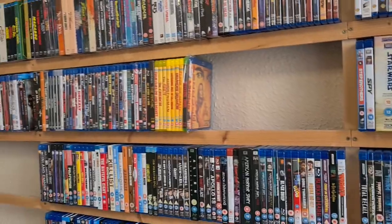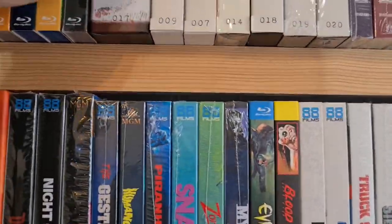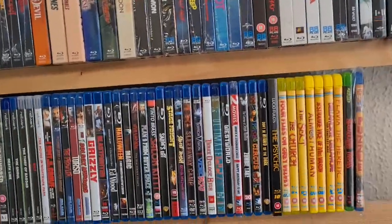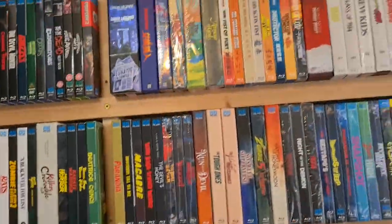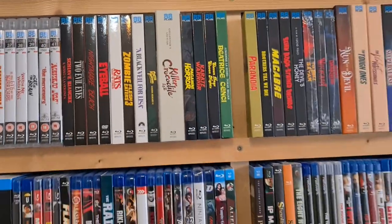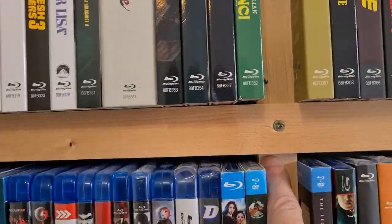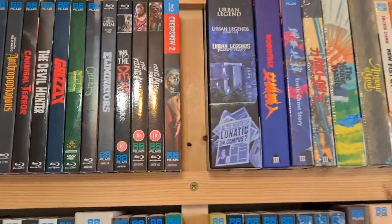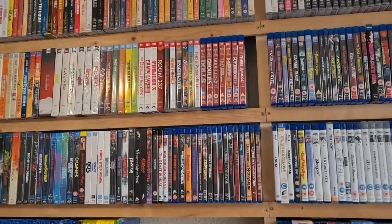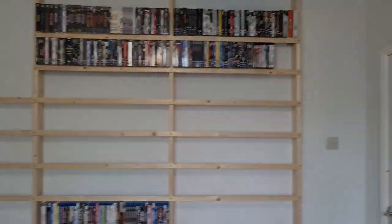There are some cases that are a little bit taller — like the Killer Crocodile — that wouldn't fit in any of the standard shelves because I put them in for normal cases and had no extra space. To accommodate those, I had to move the lats up just a touch — we're talking fractions of millimeters — which was a bit of a pain, but it's done now. It means I can put any size into that particular shelf if I wanted to.